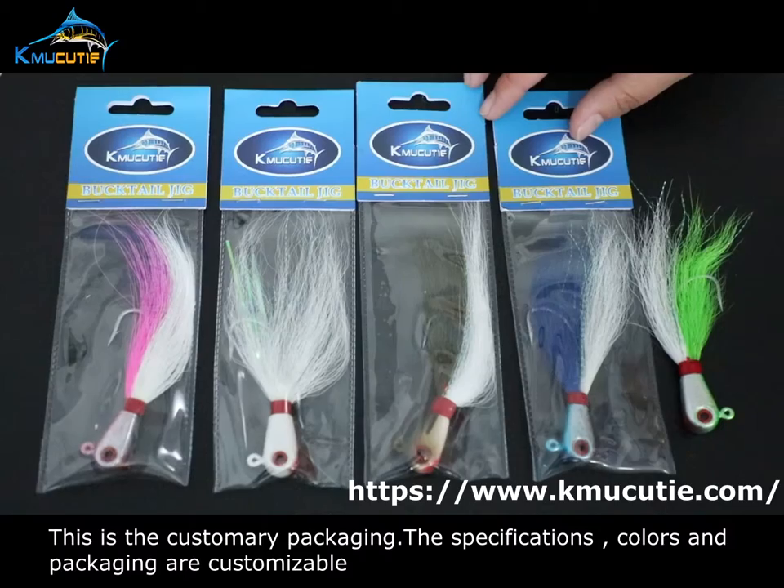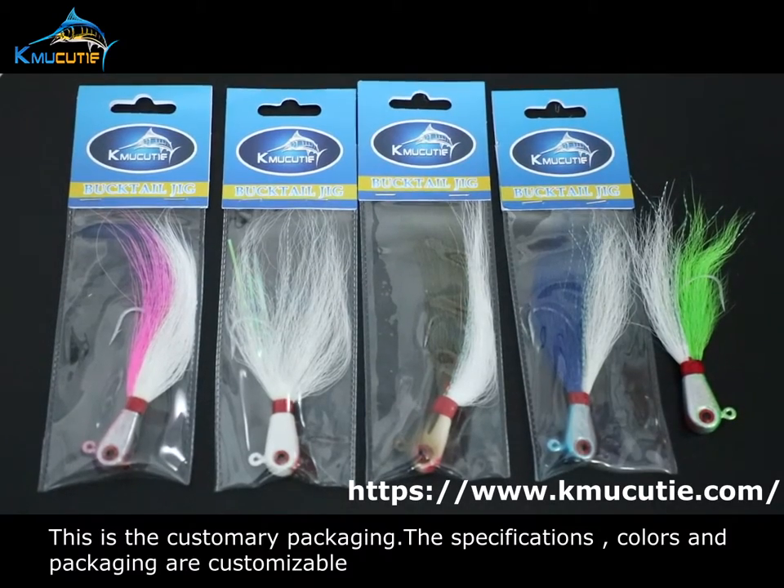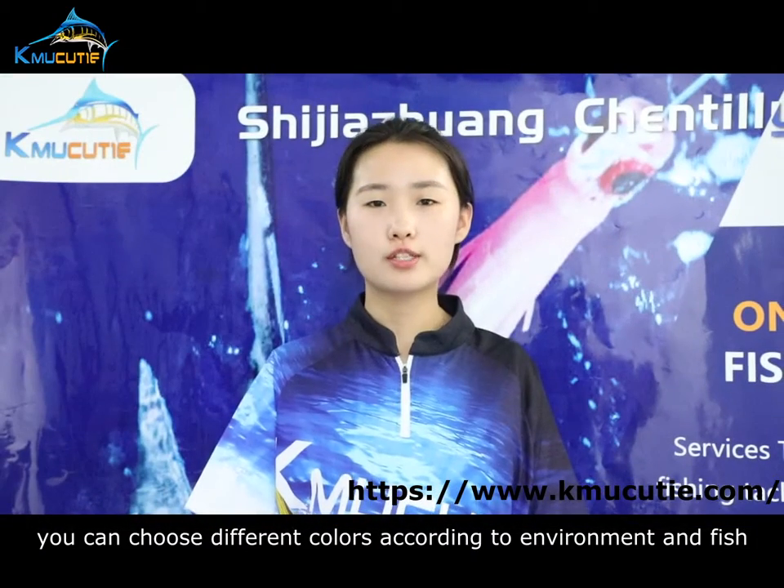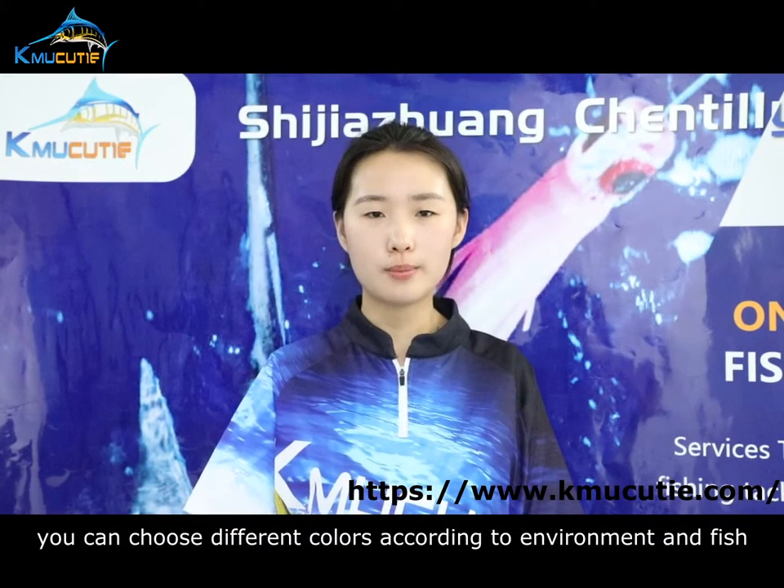This is customary packaging. The specifications, colors and packaging are customizable. You can choose different colors according to environment and fish.